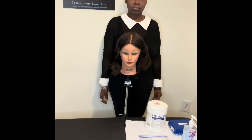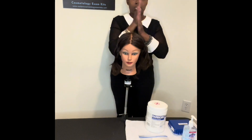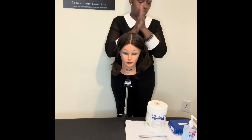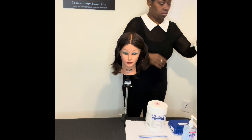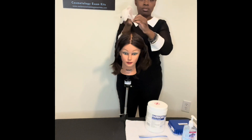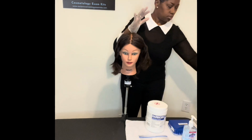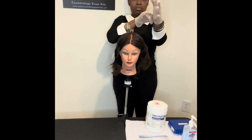Hey guys, welcome back. We're now moving into the new client or client number two setup. In the previous video we completed the haircut, and the proctor had given instructions for us to move forward with our second setup. You were told to remove all items from the haircut, which also included the towel in the working area, and sanitize your hands and place your gloves on.